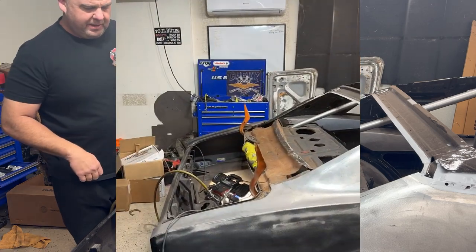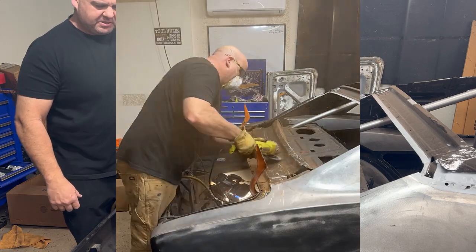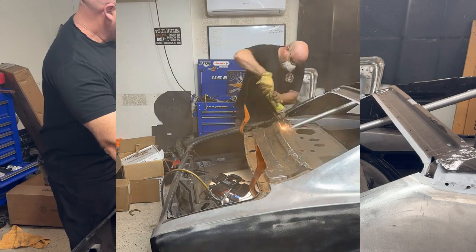I'll come through and repaint all this just to keep it nice and protected as I put the new one in there. I've got to finish cutting these out here on the side.